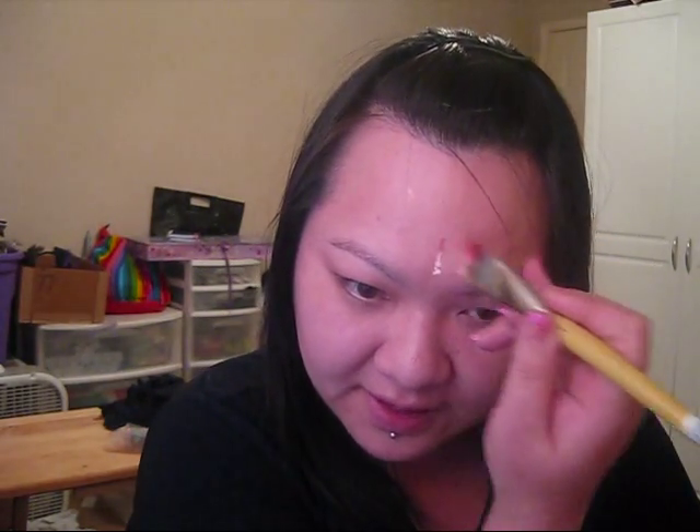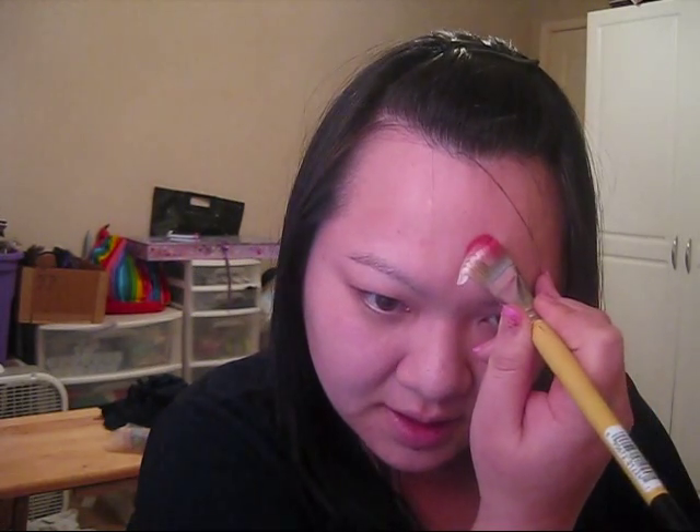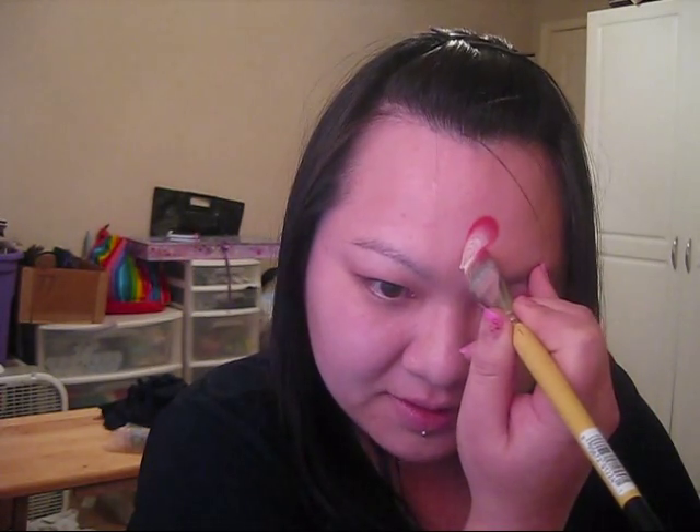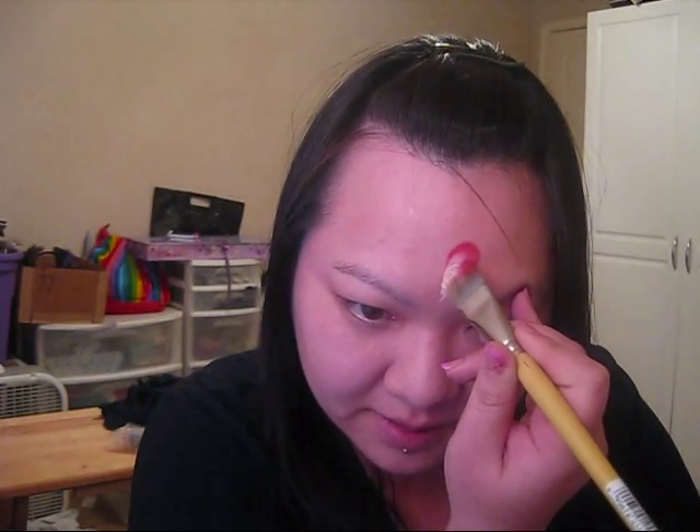What you're going to do is hold your brush vertical in the center of your face and you're going to swoop up and out, and then go back down at an angle, and that will give you a nice heart shape.